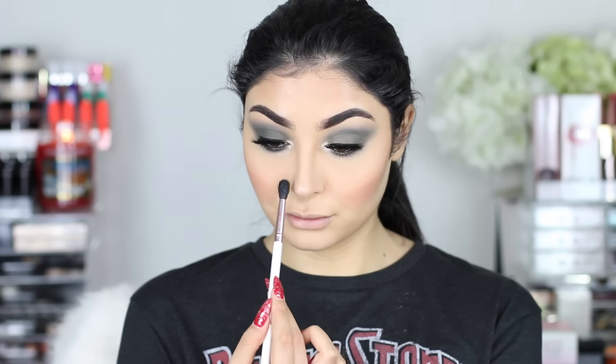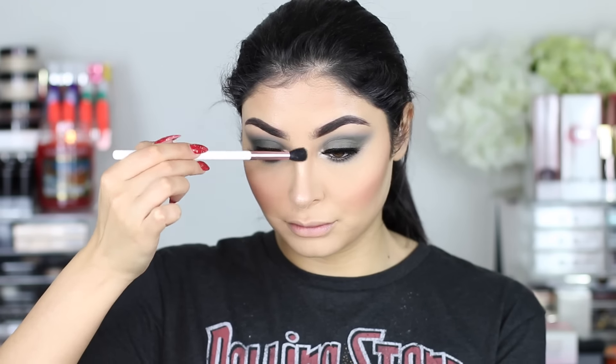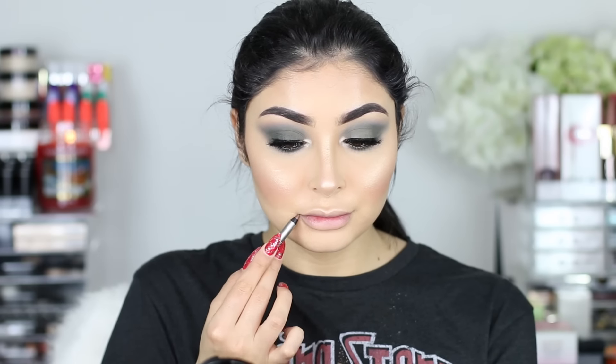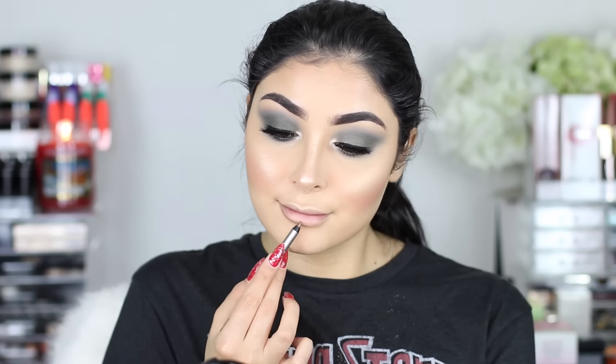And then spritzing my face with the Urban Decay All Nighter Chill Makeup Setting Spray, and going in with some highlight. This is the Ofra Cosmetics Rodeo Drive. So we're putting that on the nose — the bridge and then the tip — and then I'm using my M510 from Morphe to put it on my cheekbones. I love this highlight so much. They do really great highlights and I do have a discount code. It's probably my favorite out of all of them.